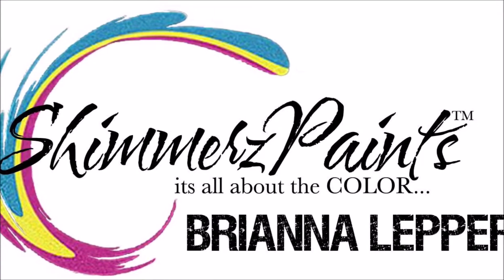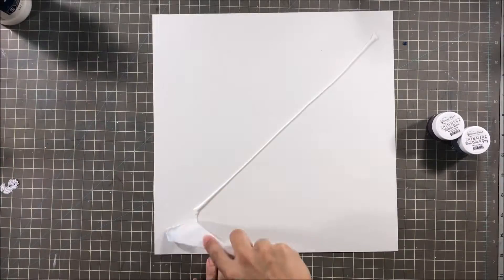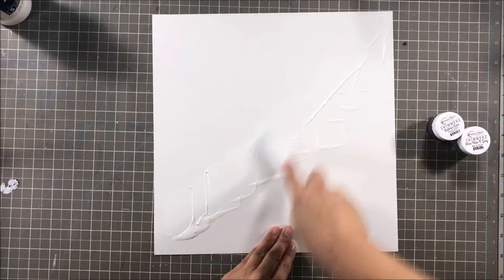Hey everyone, it's Brie. I'm back with another scrapbook process video for the Shimmers Paint YouTube Education Team and I'm super excited to share this one with y'all today.